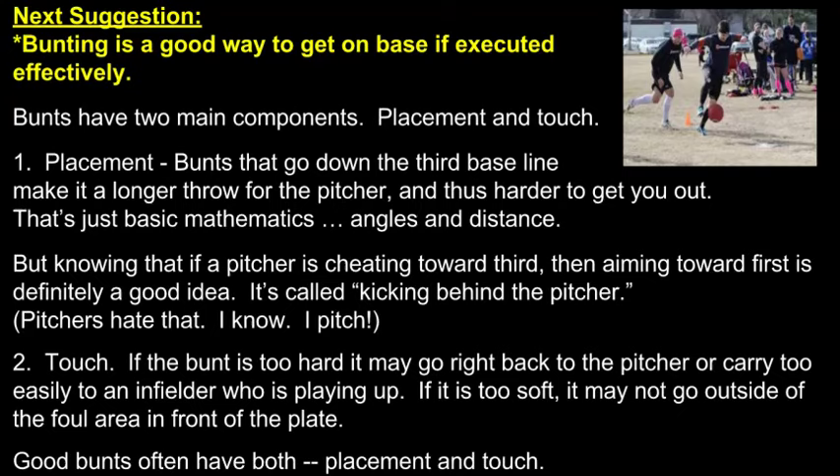Next suggestion: bunting is a good way to get on base if executed effectively. Bunts have two main components — placement and touch. Remember, good bunts often have both placement and touch. This is also where paying attention to what the pitcher is doing after he pitches the ball will prove quite useful.